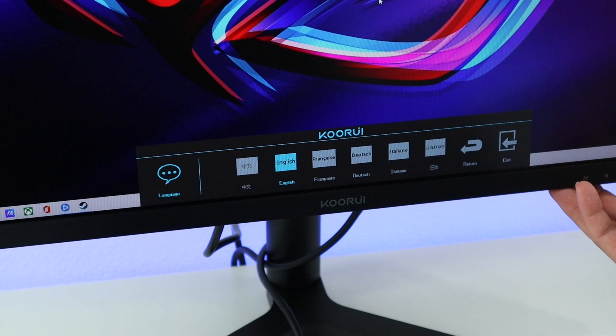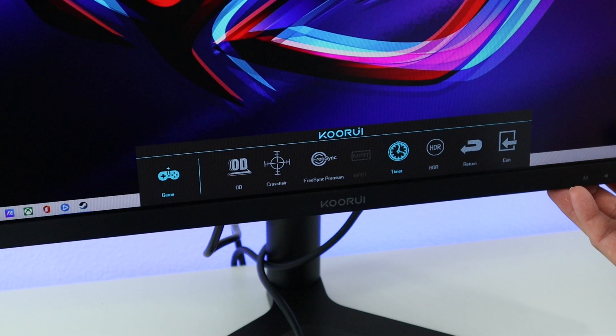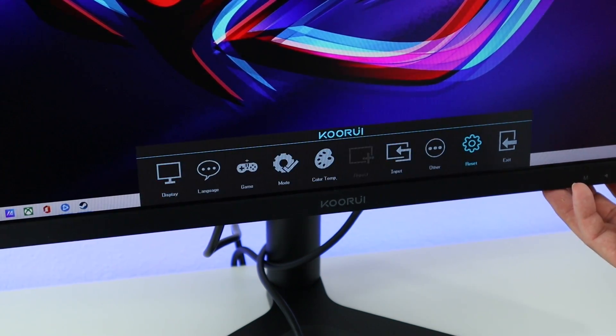Let's take a look at the screen menu. We have quite a few languages, and under game we have a crosshair option and also FreeSync — of course we want that on. There's also a timer and an HDR mode. For display modes we have movie, FPS, RTS, and eye saver which blocks blue light. You can select your input, and also there's a reset option. You need to select your display port if you're connected by it.